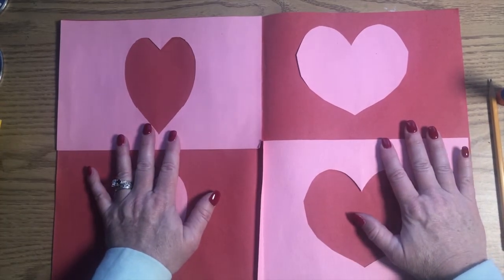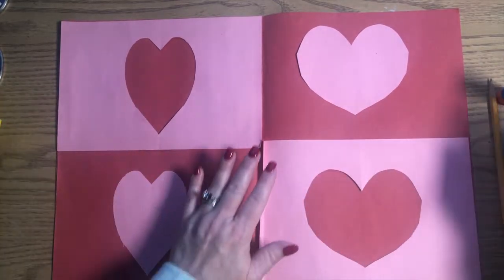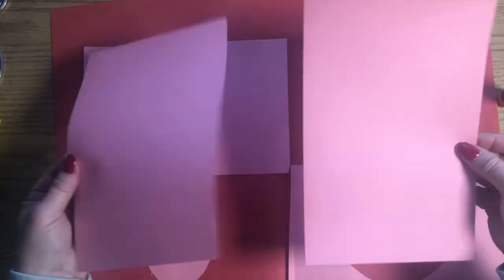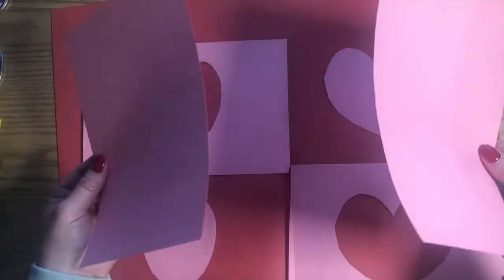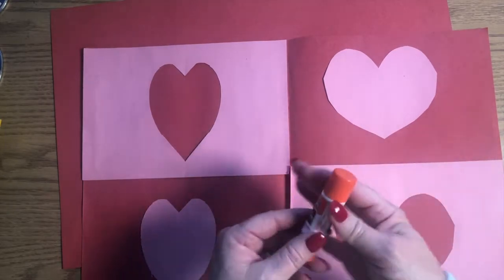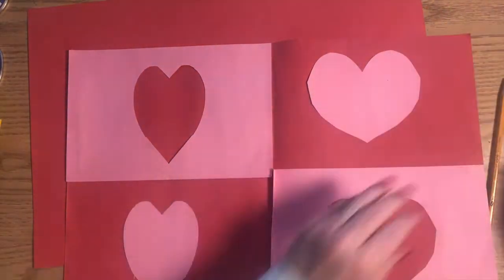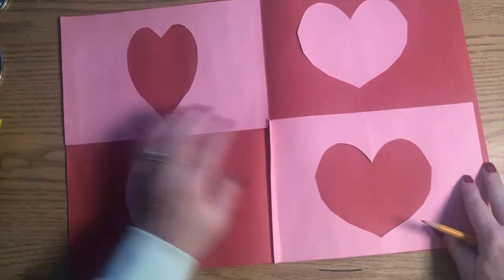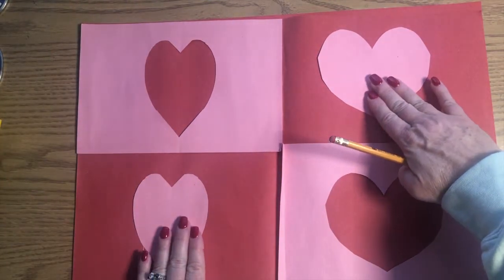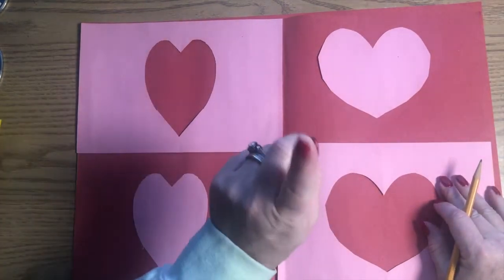I chose hearts because it is February and Valentine's Day is just around the corner — you're probably seeing a lot of pinks and reds and hearts everywhere. You're going to need a red piece of construction paper and two pieces of pink construction paper. I basically just took a 9 by 12 piece of paper and cut it in half, and that's pretty much the size you will need. You're also going to need your pencil, your glue stick, and a pair of scissors. Your finished project is going to look like this: two red hearts with a pink background and two pink hearts with a red background, but we're only going to cut two hearts out to get these four.